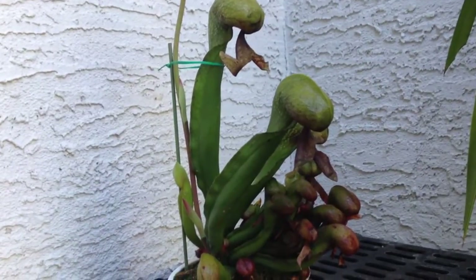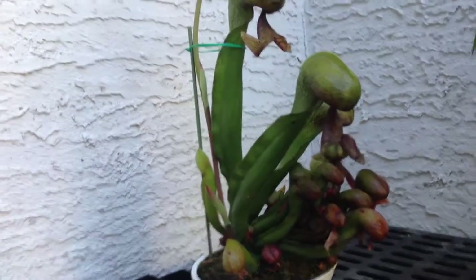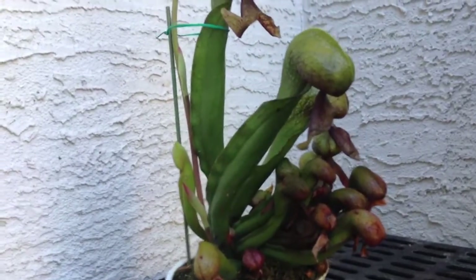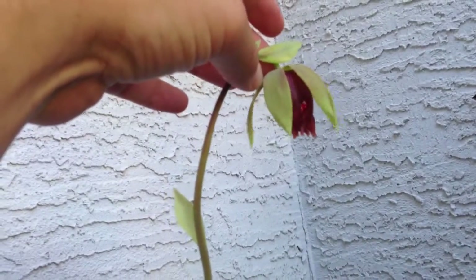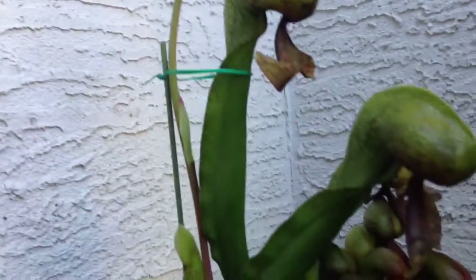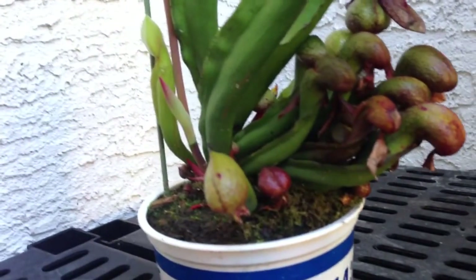Hello everyone, welcome back to my channel. In today's video I am going to talk about my Cobra Lily. I want to show everybody that it has actually bloomed for me for the first time. I pulled it out of the stream where it normally sits so we could have a look at this together.